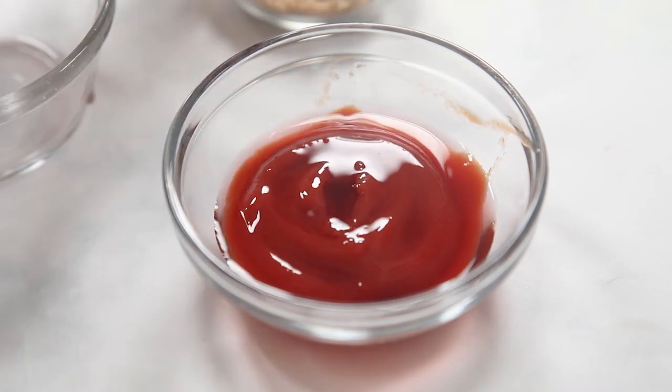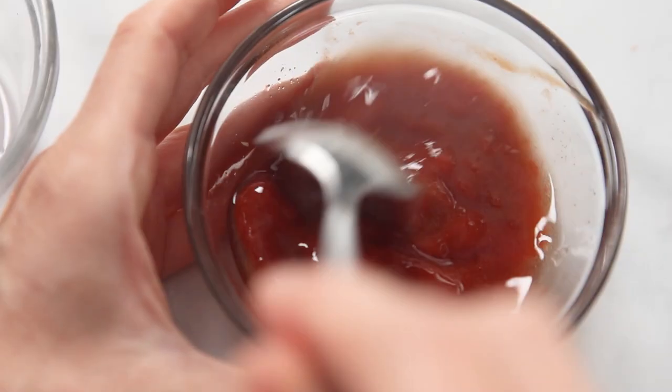While our meatloaf is cooking, let's whisk together our glaze — because what's a good meatloaf without a glaze? Mix together a quarter cup of ketchup with one tablespoon of red wine vinegar and two tablespoons of brown sugar. It's the perfect sweet and tangy combination.